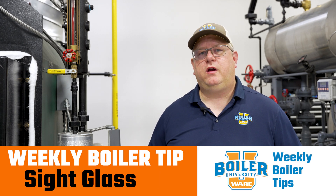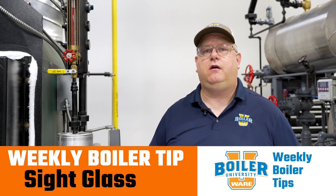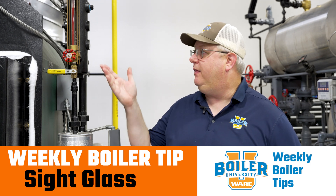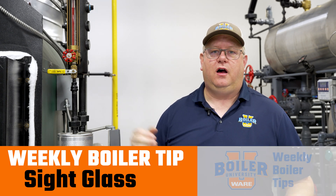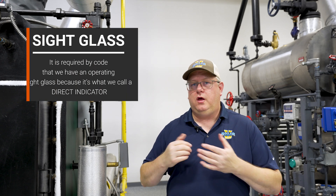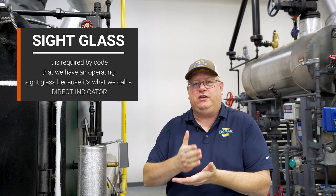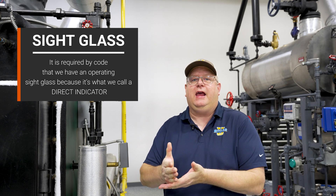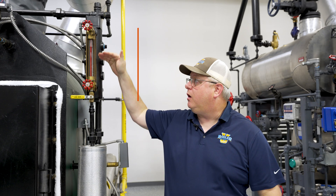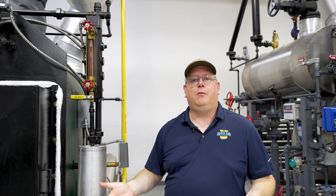On this week's boiler tip, we're going to take a look at an extremely important aspect of any steam boiler, and that's the sight glass. A sight glass is essential, and it's required by code that we have an operating sight glass, because it's what we call a direct indicator. We're seeing the actual water level in the glass, and that's going to tell us where it is in the boiler.